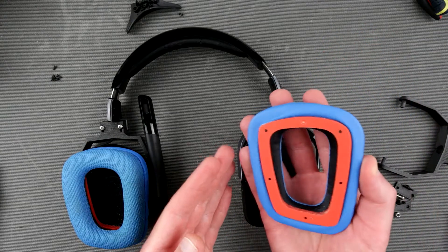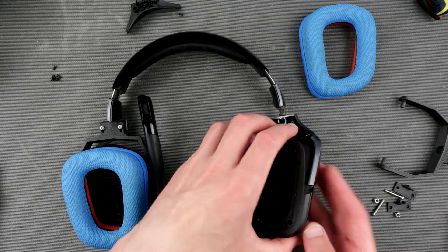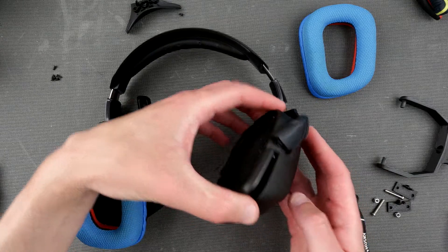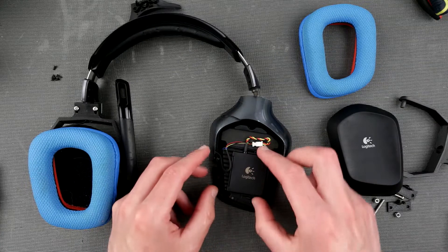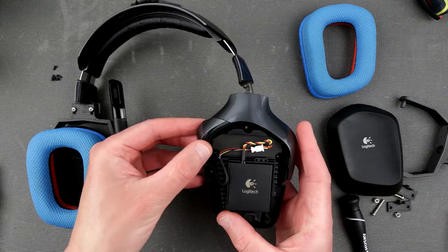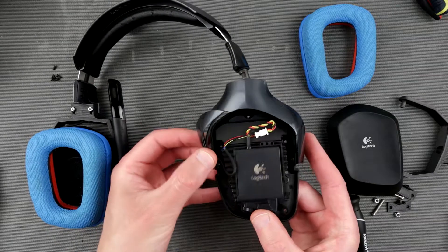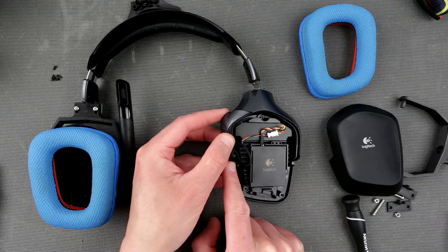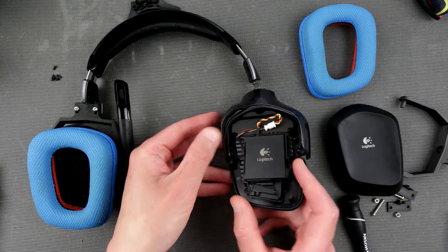There are also five screws still here — one, two, three, four, five — this is the earpiece. Let's open this and see what we got. So obviously we have the battery on this side. Now I see a bit of a problem — in order to free this wire from over here, I would have to somehow unscrew this little bolt, but it's essentially not accessible.